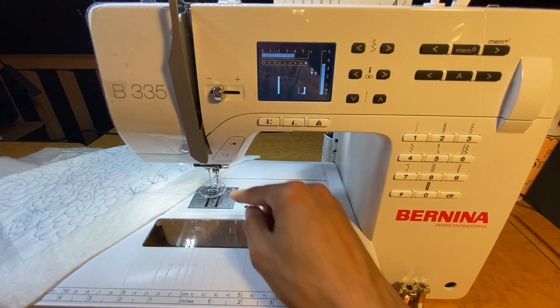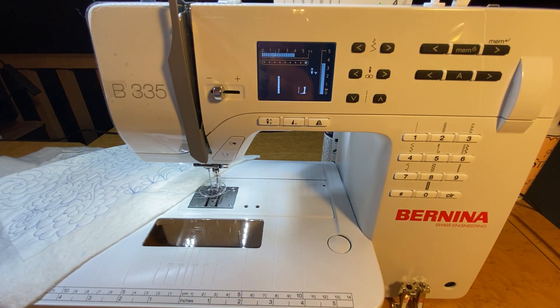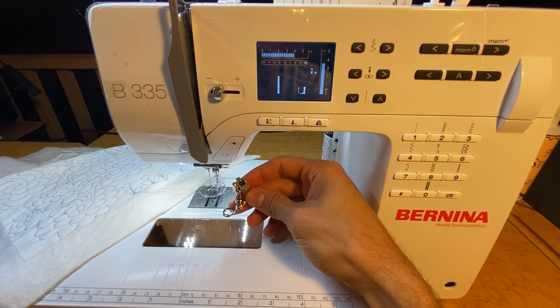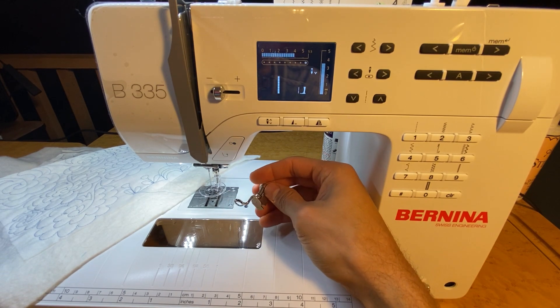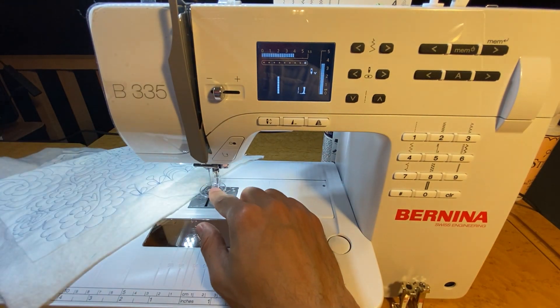We also want to use a free motion foot. This one right here is foot 44C — that's just one of the many feet you can use for free motion. Here's a number nine, which is one of my favorite feet. It has a nice big opening so you could do a zigzag if you wanted to. But we're going to use the 44C, which is just a nice clear foot.